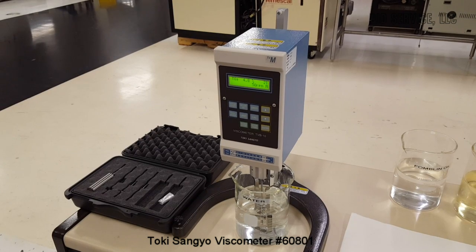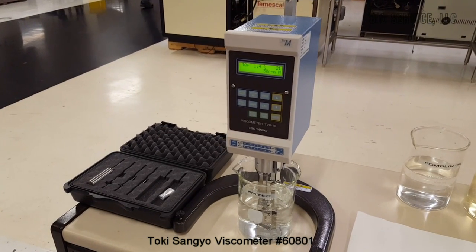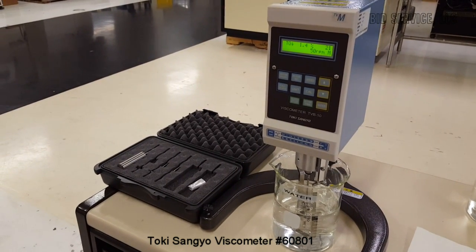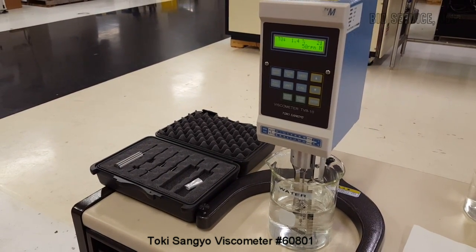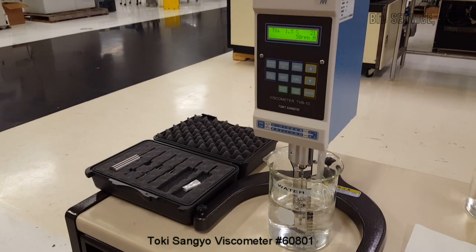Very, very sensitive. Water, as compared to heavier fluids, is obviously not as dense, and it's showing a torque value of about 1.3 to 1.4.